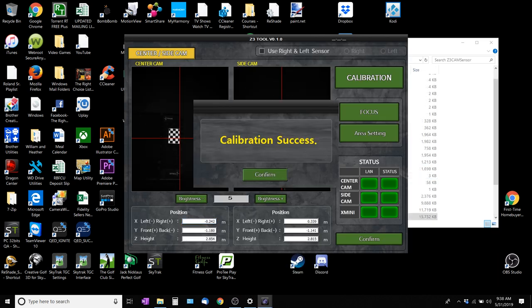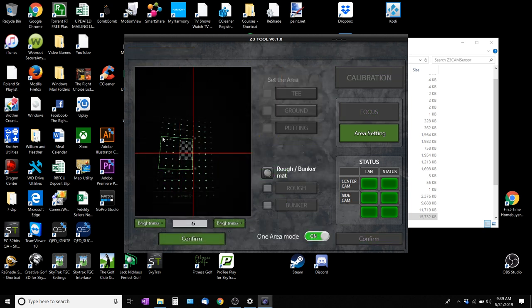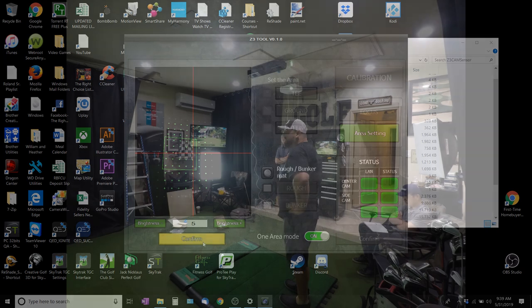Here you see the calibration process. What they use is a checkerboard to basically calibrate the sensor, which also helps you define what hitting area you're going to have. That's pretty easy because you can click with your mouse and drag to where your hitting area is. Put a ball in each corner to get a feel for that location and where you're going to be striking the golf ball. It's easy to set up and something you can adjust at any point.